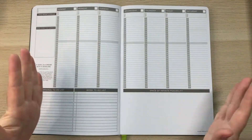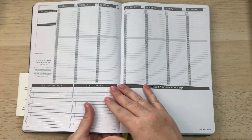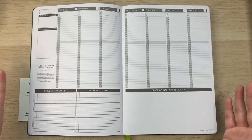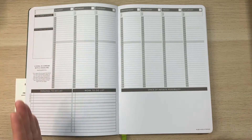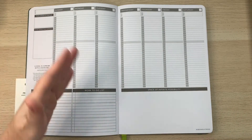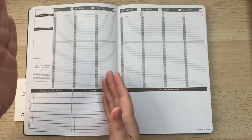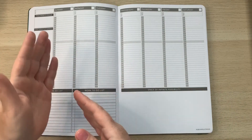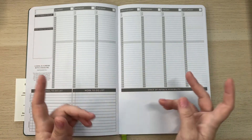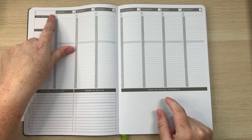This planner lays really flat, which I love. The weekly layout — I chose Sunday start — has a space for the week of, room to write in dates, this week's focus, and good things that happened during the week. There's a motivational quote and then to-do lists broken into personal and work, plus top priorities and errands.